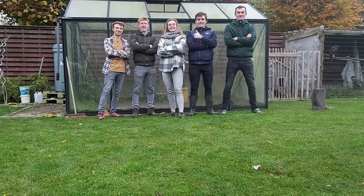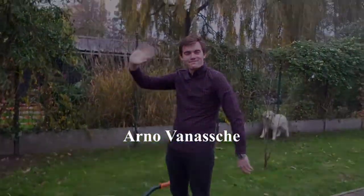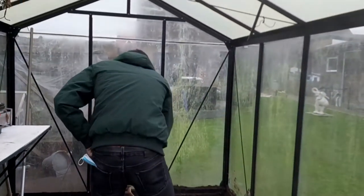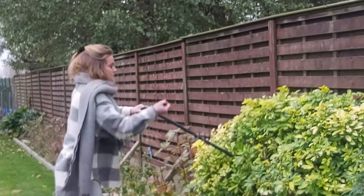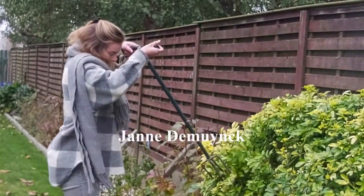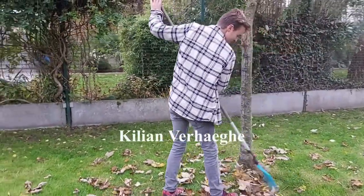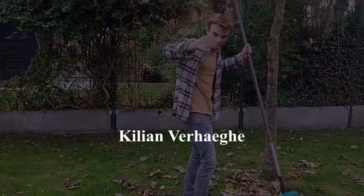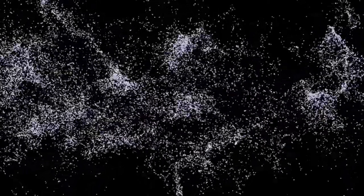Welcome to Boredom Leaven! Welkom bij een nieuwe video van Boredom Leaven. Vandaag gaan we het hebben over bewaartechnieken.